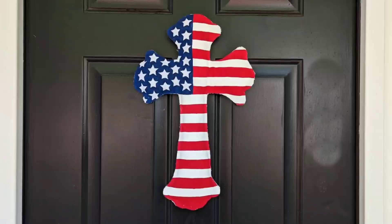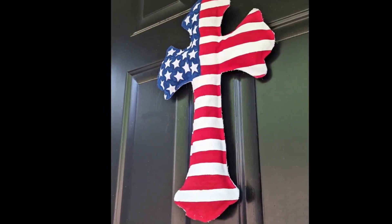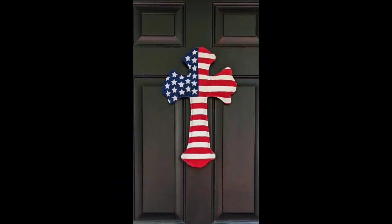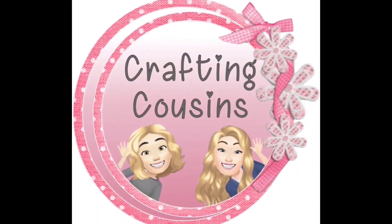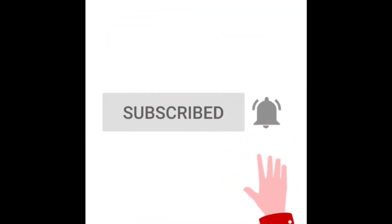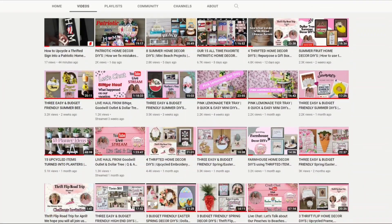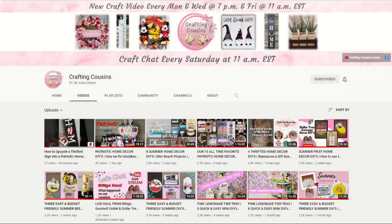And this project is complete. Thank you for stopping by our channel today. If you are new here, we hope you will subscribe by clicking the little button below. Make sure you ring the bell so you'll be notified every time we upload new content. We upload new videos each week offering a variety of DIYs, trash-to-treasure projects, and tips, tricks, and hacks. We just know you'll find something you like with Crafting Cousins.